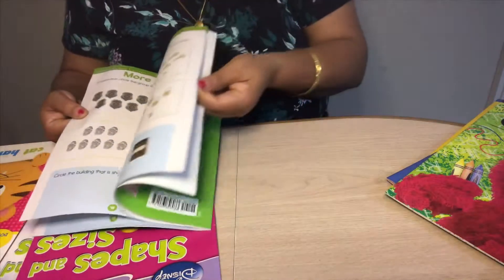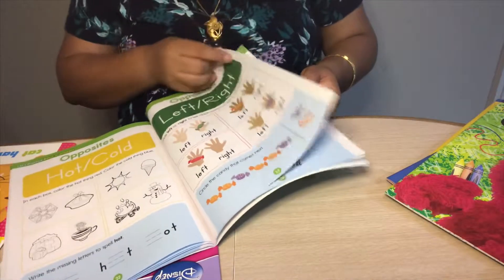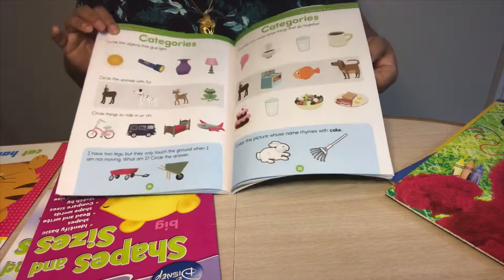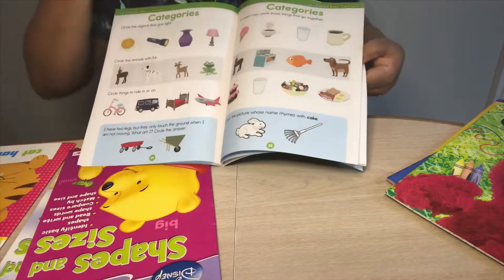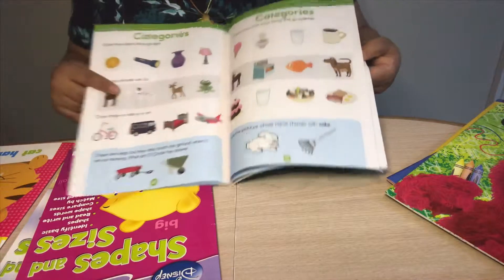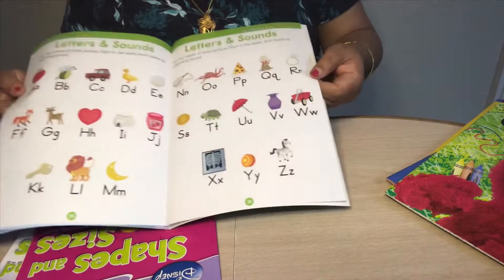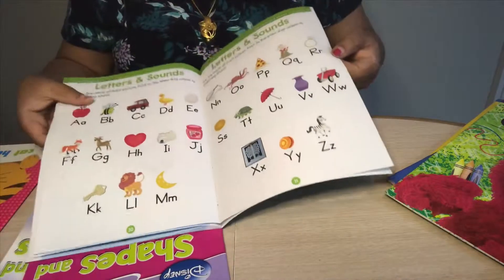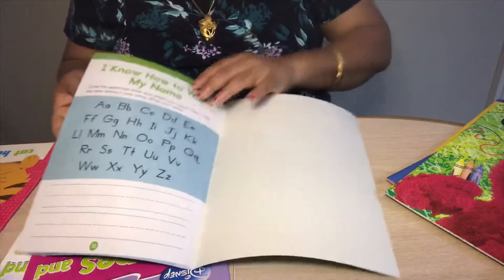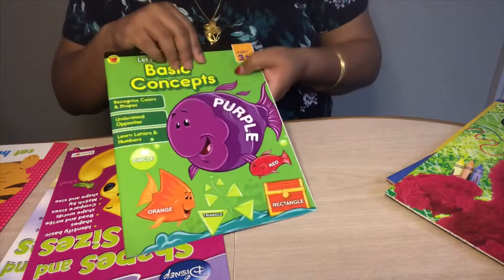I really love the opposites section and the categories section — circle the related objects, which is simple and not complex for the child. Then comes letters and sounds with an alphabet chart and their sounds, plus a small tracing exercise. I really really like this book and I recommend it.